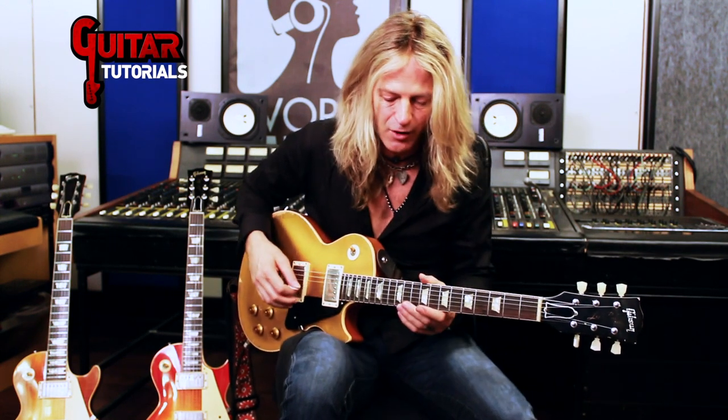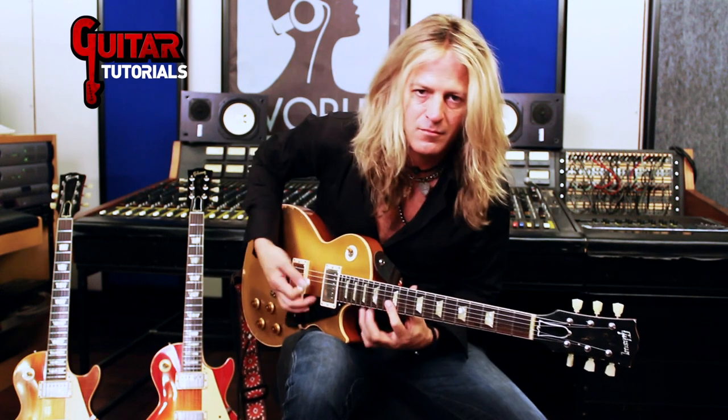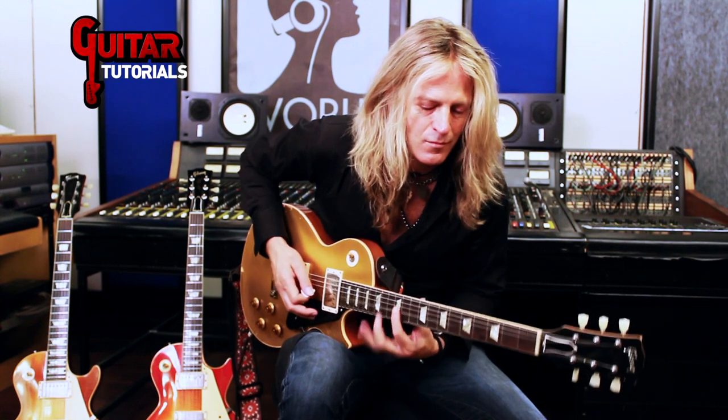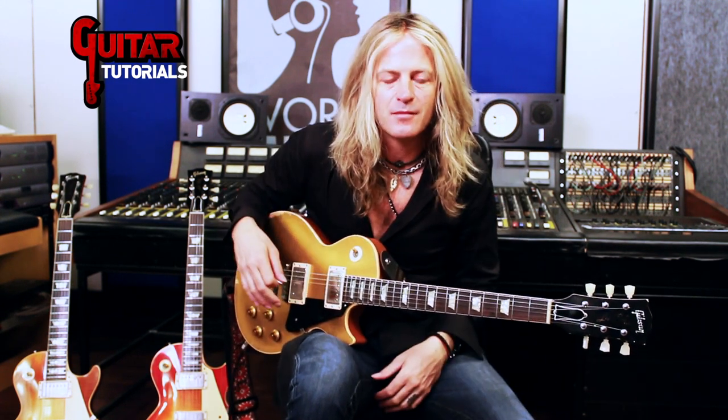And that's all staying away from the obvious choice, which is going up to the high E pentatonic scale. So that's the next obvious thing, is going up there. So let's do that, why not?